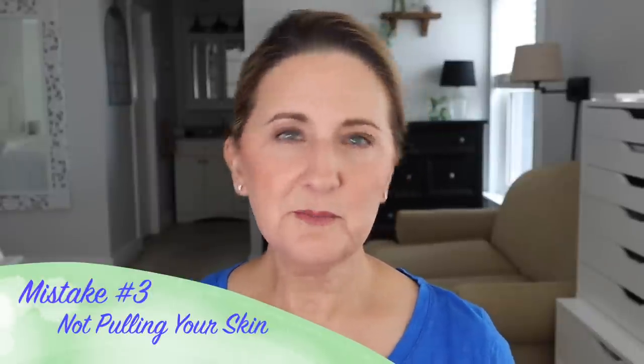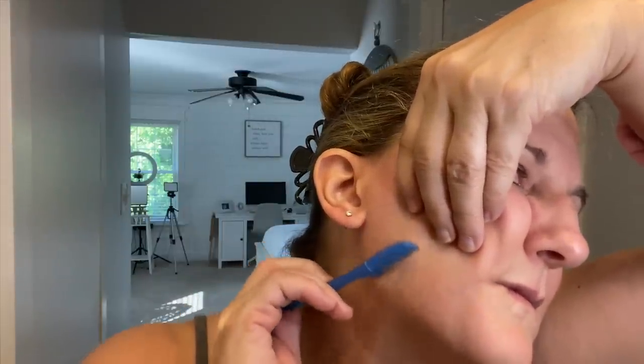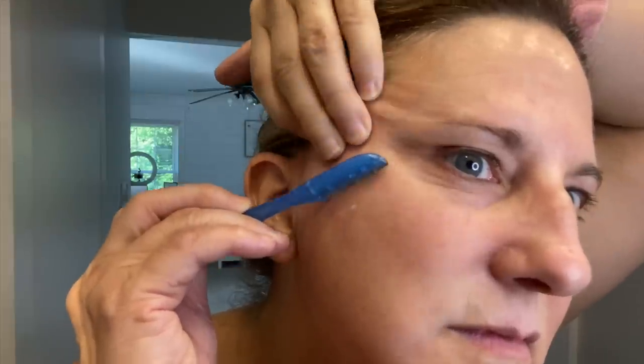Usually I tell people not to pull their skin because it causes wrinkles, but when it comes to shaving you actually do need to pull your skin, especially at our age. We have skin that is saggy and loose in areas. If you don't have that really taut skin like a 20-year-old, you need to be pulling it. Pull along the jawline, pull in any area that needs to be taut before you shave. That way you won't skip over skin, and you're much less likely to cut yourself.